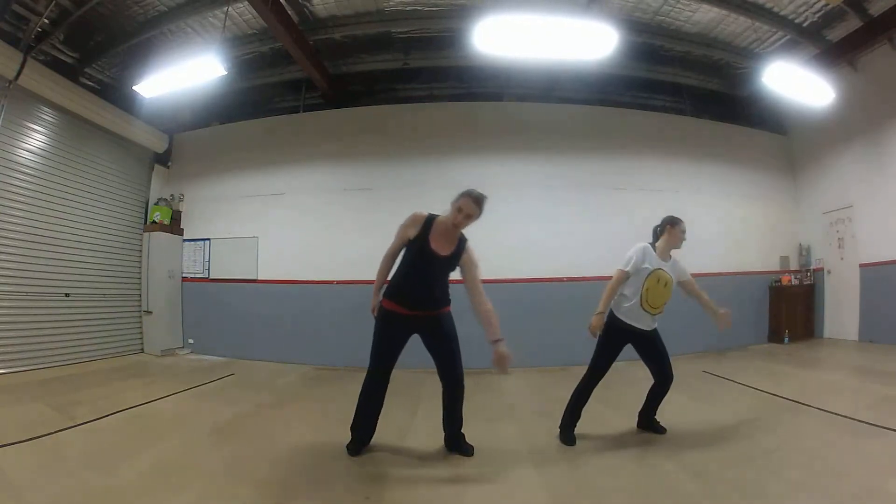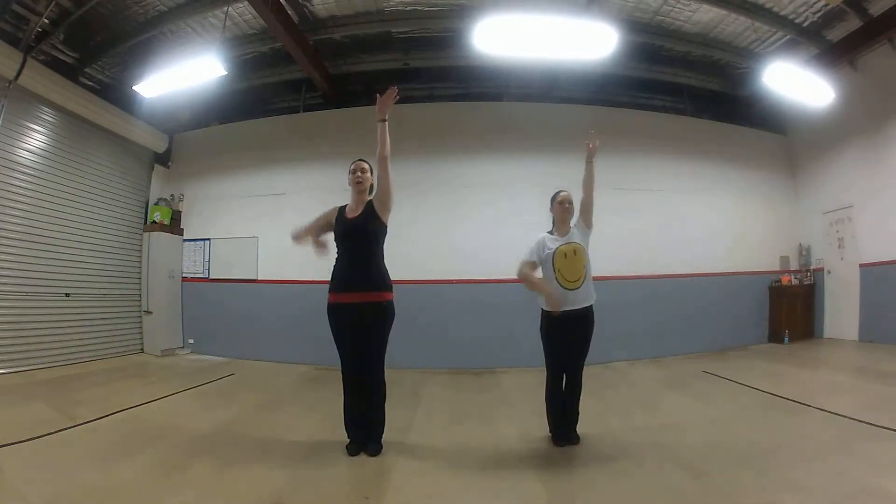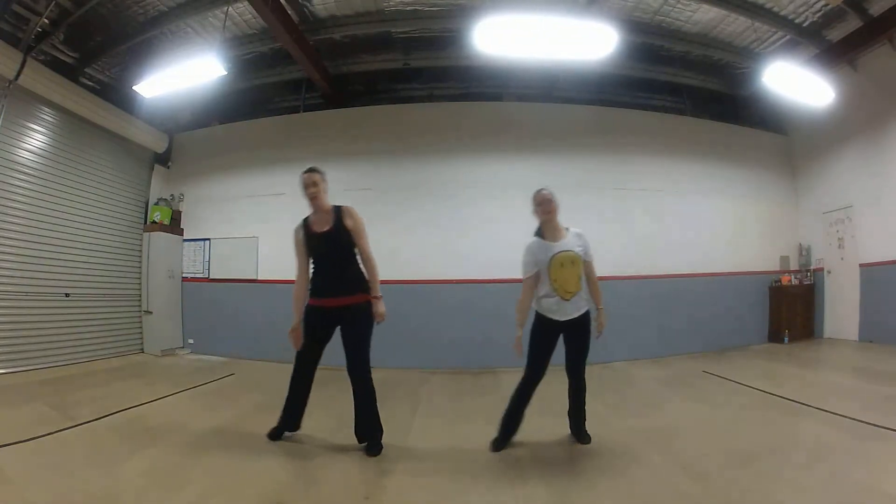And then we pick up with the arm again — arm up, and one, two, three, four, up five, six, seven, eight, up five, one, two, three, four, five, six, seven, eight.